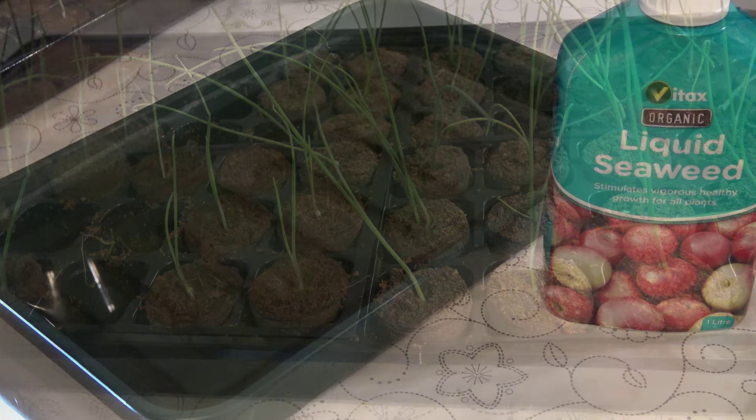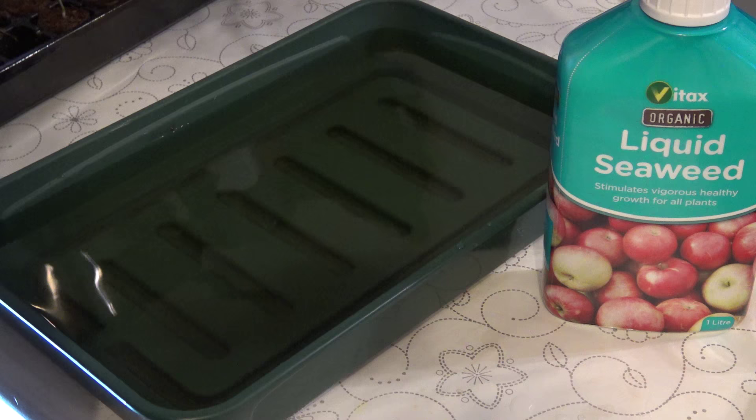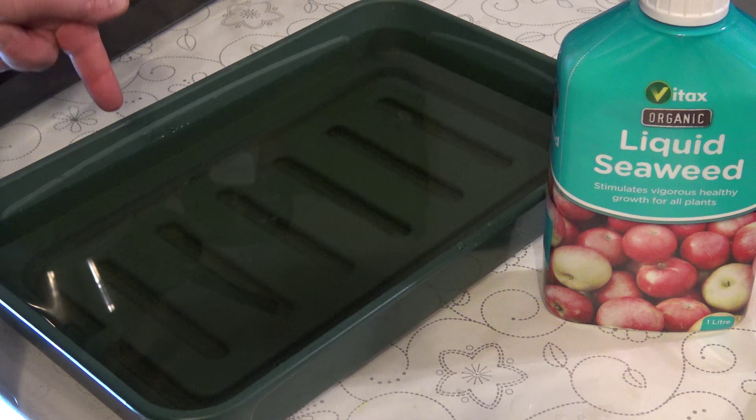What I've got here is some liquid seaweed. As I said in the first video, the coir has no nutrients. Because some of them are getting big enough now, I'm going to start to feed them on a very weak solution. It says one capful for eight litres for small seedlings, but as this is their first time I've actually halved that — so it's just less than half a capful with four litres.